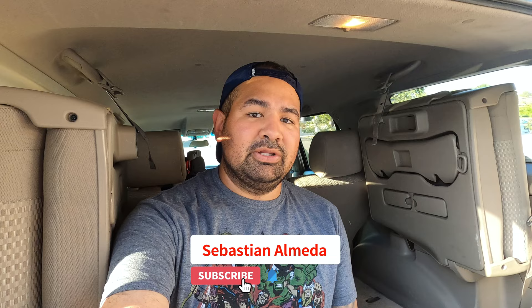What is up everyone, welcome back to my channel, welcome back to the vlog. Thank you guys for watching — please hit the subscribe button down below.